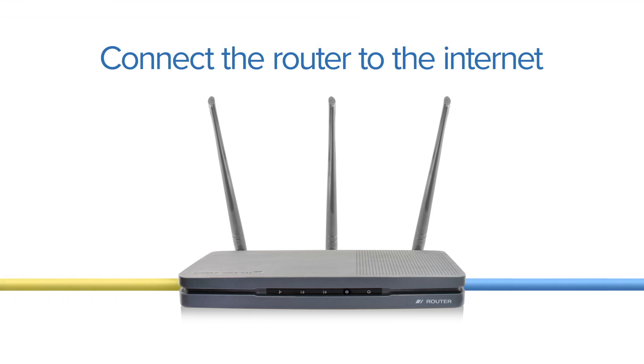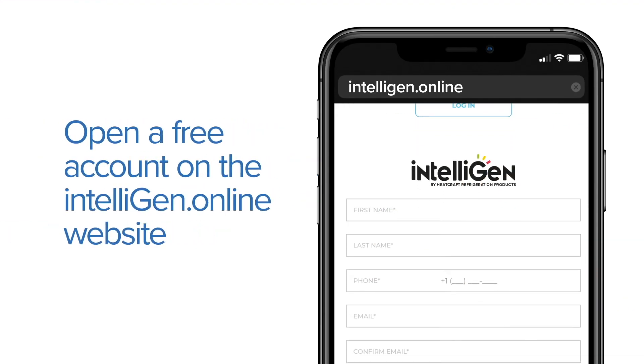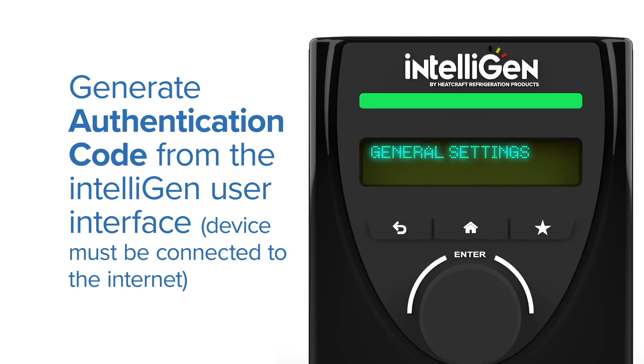Step 9: Connect the router to the Internet. Step 10: Open a free account on the Intelligent.online website. Step 11: Generate an authentication code from the Intelligent User Interface.